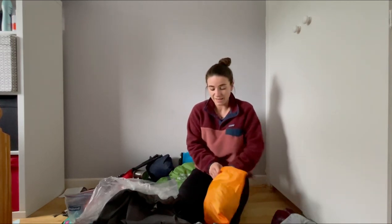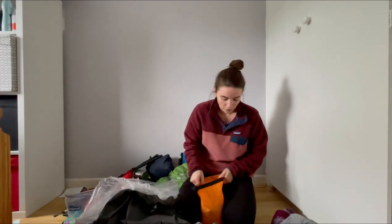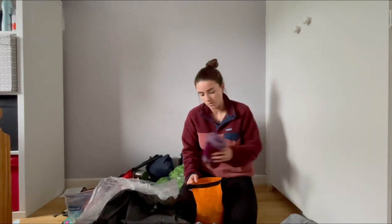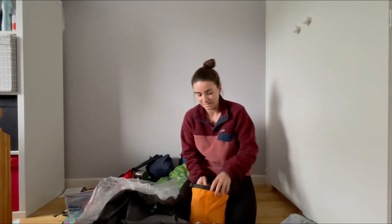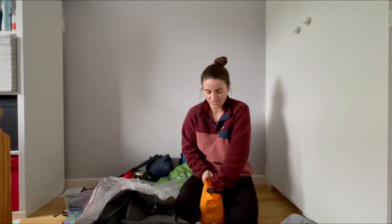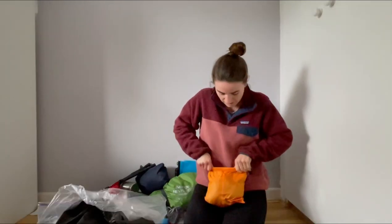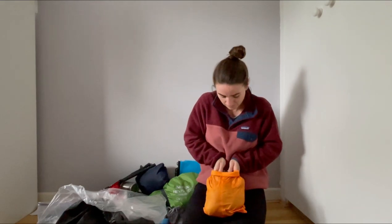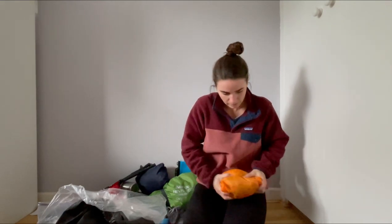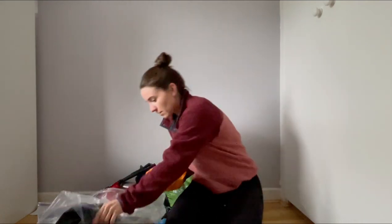I'll change into my sleeping gear when we get to camp to keep it clean and dry. We did this on the Wicklow Way too. I want to keep my new sleeping bag as clean as possible, so I don't want any muddy gear going into it. The sleeping clothes go into their own stuff sack, which is the first thing going to the bottom of the bag.